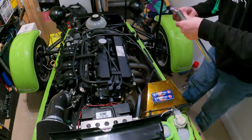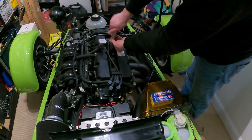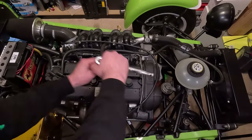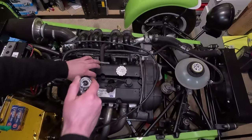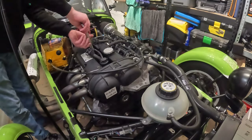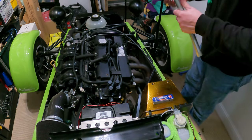New spark plug in, then hand tighten. I start them off going backwards a little bit just to make sure they're definitely on the thread and to avoid cross-threading. That's number two. Just two more. After this we'll check the catch tank to make sure there's no oil in there, then change the oil filter from the old one to the new one, and then fill it with oil.